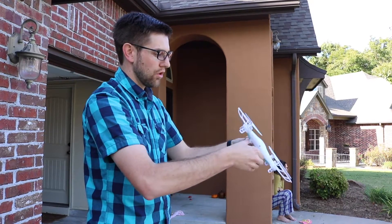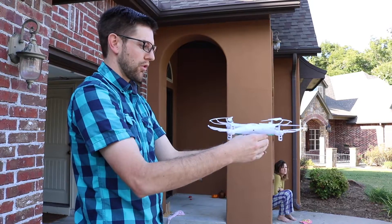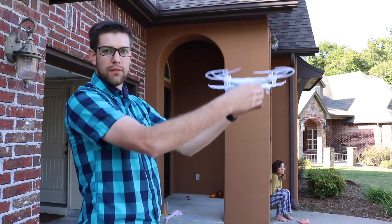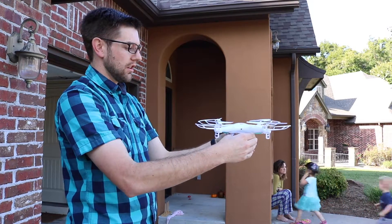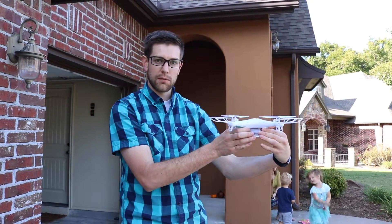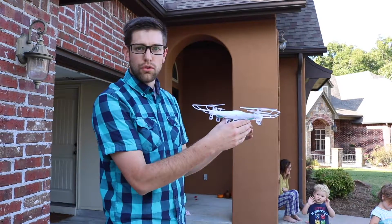The roll is the right joystick pushing right or left — roll right and it'll push right, roll left and it'll push left. The right joystick forward or backward is the pitch: push forward, it pitches forward and goes forward; pull back, it pitches back and flies backwards. The left joystick is the throttle — up to fly up, back to go down. Left or right on the left joystick is the yaw, turning the aircraft in-plane: right goes to the three o'clock position, left rotates to the nine o'clock position.